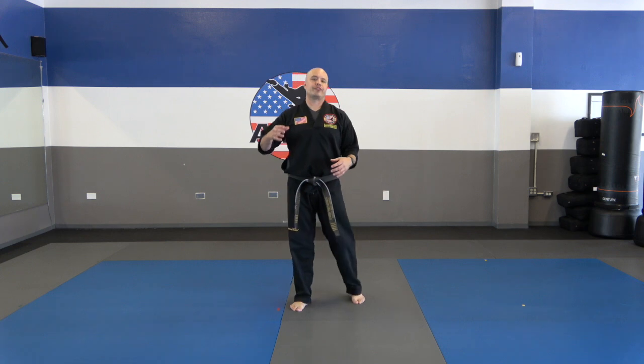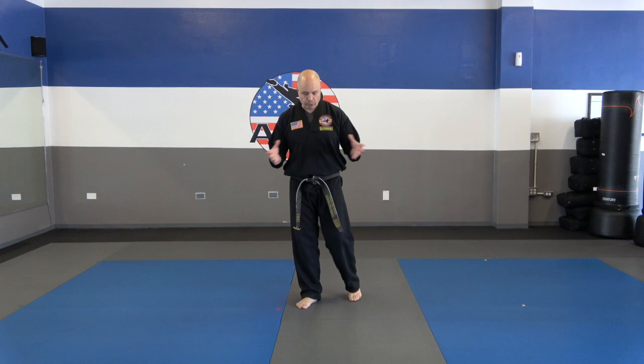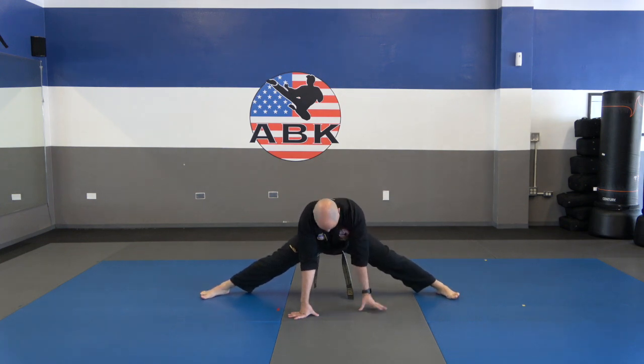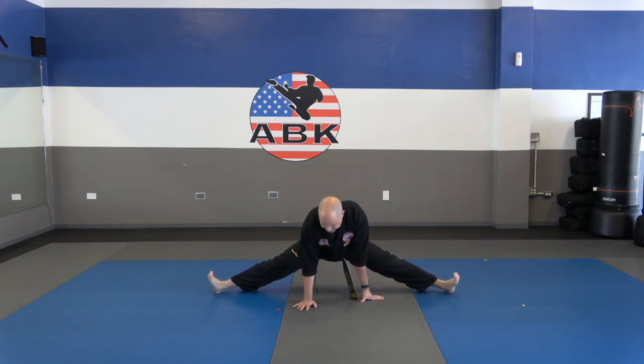I wanted to end today's class with some stretching. At the beginning of class we did more dynamic movements — squats, lunges, all that stuff — and that's great to get started. But to really work on flexibility, which all these kicks require, you've got to do your static stretching at the end of class. First we're going to go into the side splits. Slide as far as you can. Once you get as low as you can, wiggle your feet a little. Use your hands to control how low you go. Let's hold for about ten seconds.